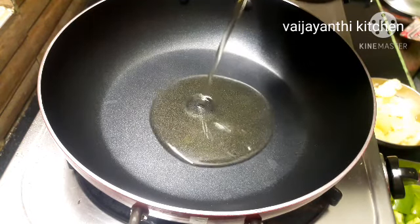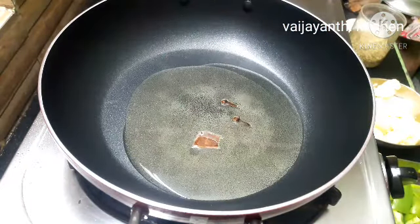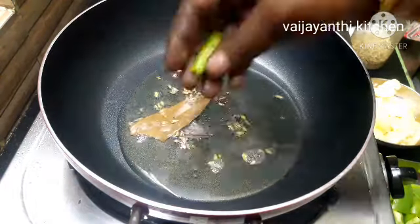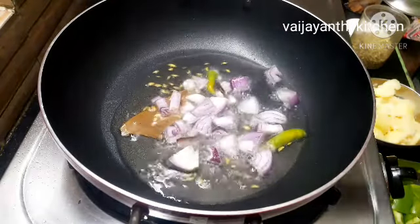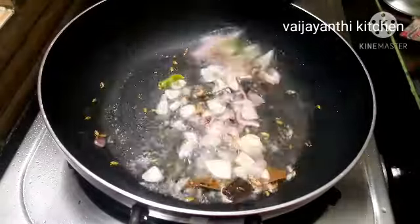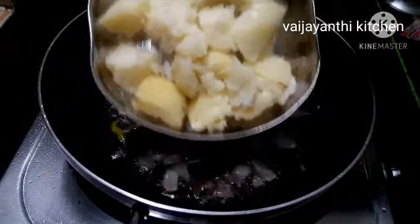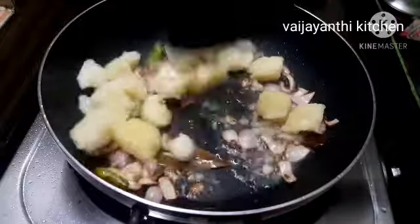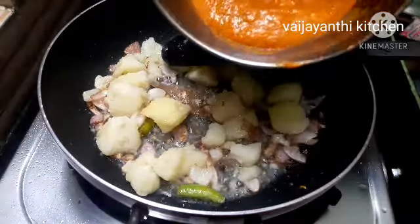Add 3 tbsp of the sauce, 1 or 2 grams of the main ingredient, and 1 tsp of the sauce. Pour this in and cut it. Let's cook for 1 to 2 minutes.